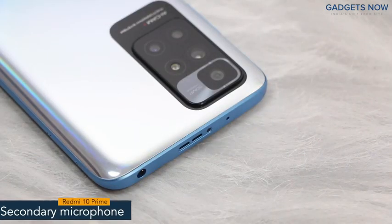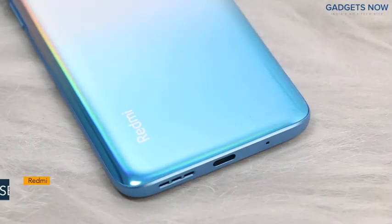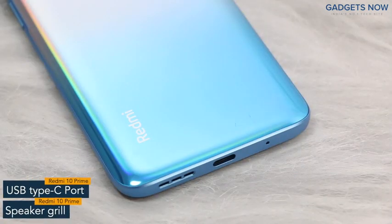On top there is a secondary microphone, IR blaster, 3.5 mm jack and a speaker grill. The bottom of the phone features a USB Type-C port and a speaker grill.